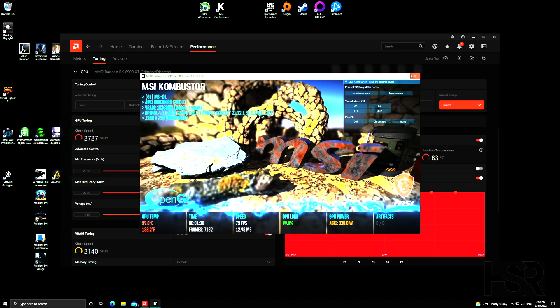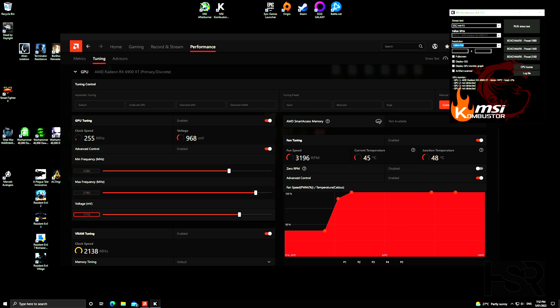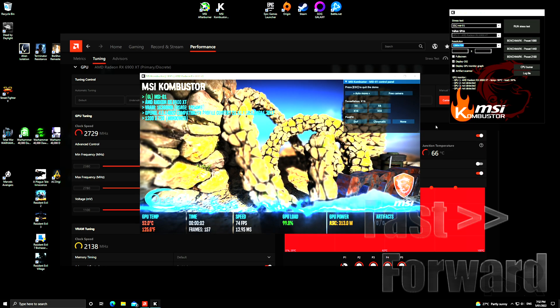That undervolt works well. To go further, reduce the voltage by 10 mV at a time, click apply, and run another three-minute stress test each time. Keep reducing in 10 mV steps to find how far you can undervolt it.